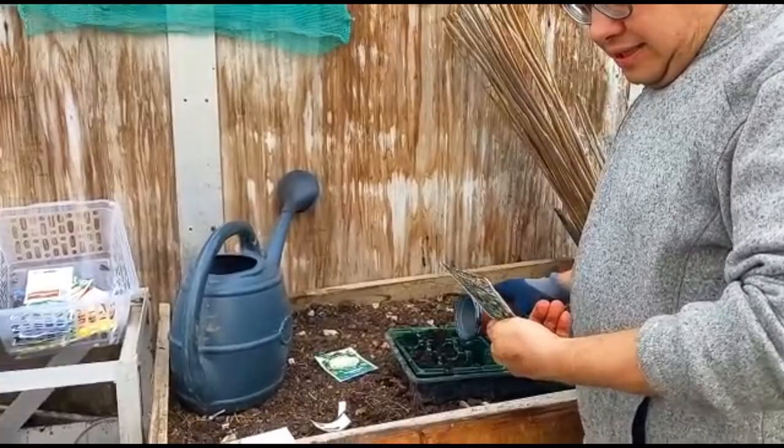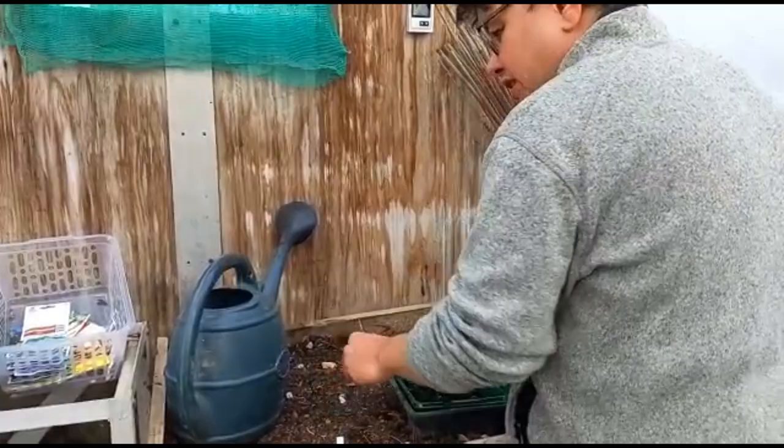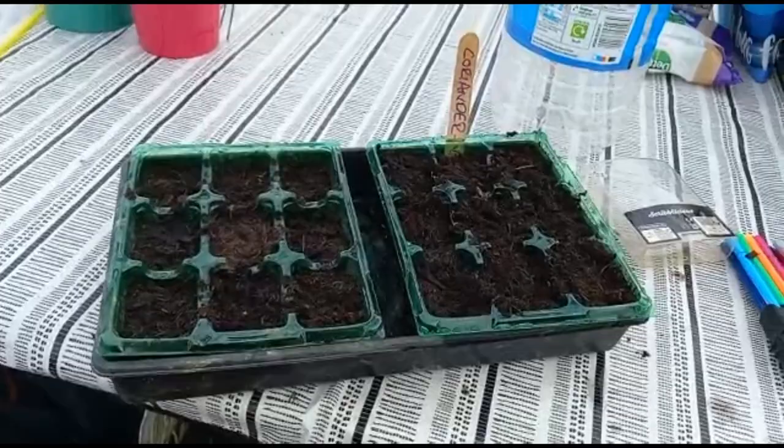Probably next month, in about four to six weeks — perfect, that's really good. And it looks as if you're going to be planting out some more cauliflowers as well, doing the same in the tray. Excellent, that's brilliant. Coriander — I've just seen those as I've walked in, so this is what Andrew's done earlier.